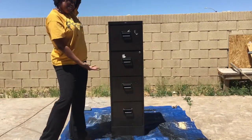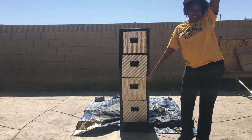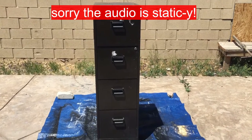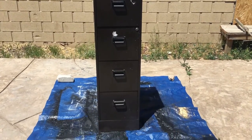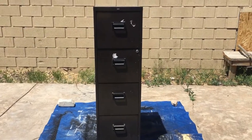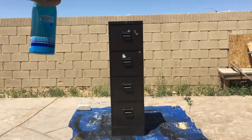If you guys want to see how I transform this filing cabinet from that to this, stay tuned. So I got this filing cabinet from the Goodwill store for approximately $1 — they had a sale going on where if you bought something else or had a red sticker it was $1.